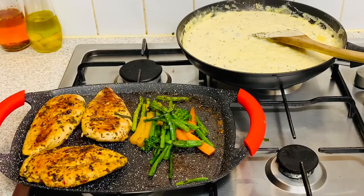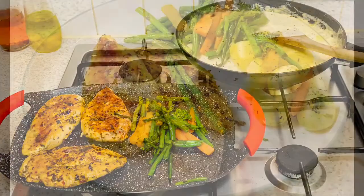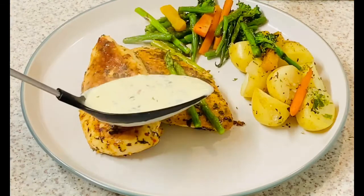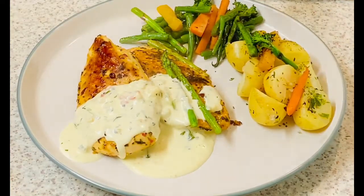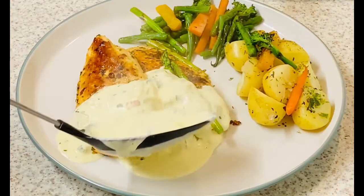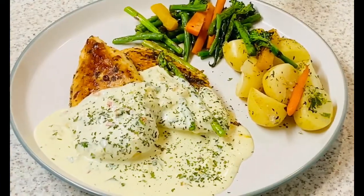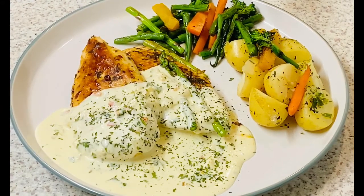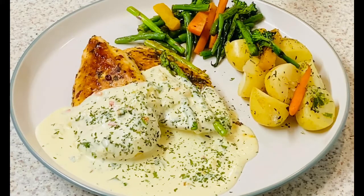Our chicken breast is ready, veggies are ready, and the parmesan sauce is ready. Now it's time to serve. There we go — the sauce on top of our pan seared chicken breast. That's our pan seared chicken breast with garlic and herb roasted potato wedges and parmesan cheese sauce.